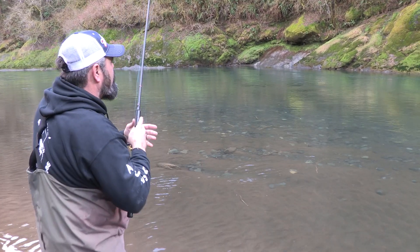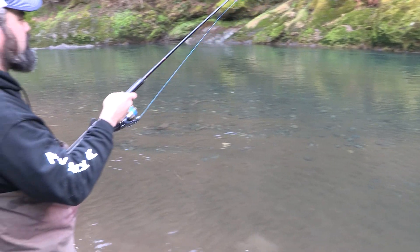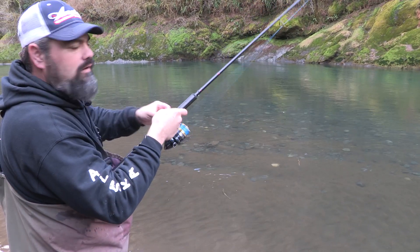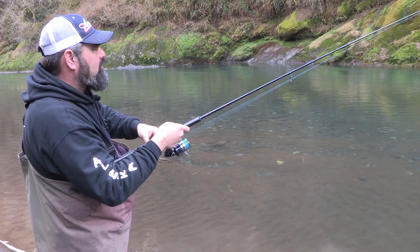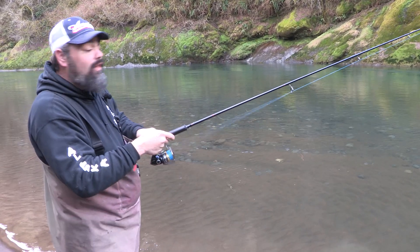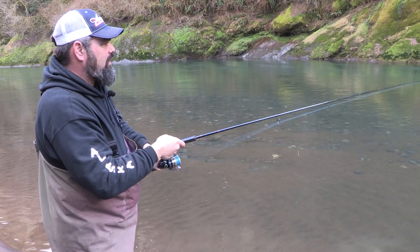This one I'm going to put right up on that wall, let it drift down a little bit, and I can just feel that thing fluttering through the current. This doesn't have a lot of current here, but these also work very well when you're in real broken shallow water too. We threw a lot of them today and they work very well like that also.